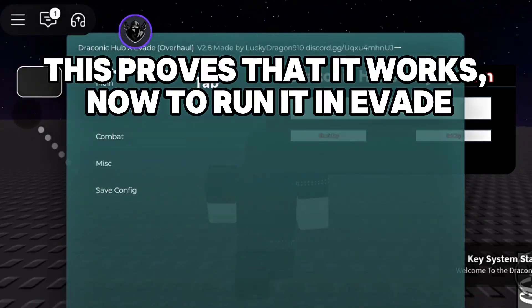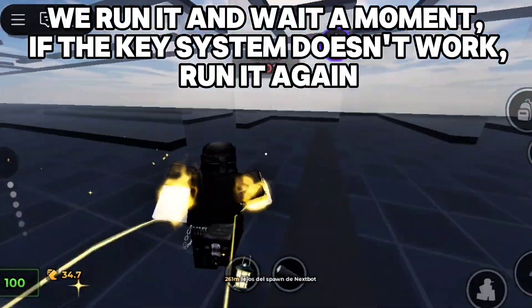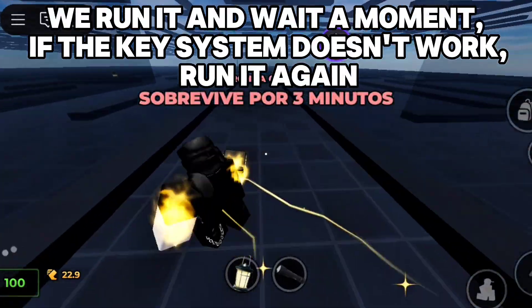This proves that it works. Now to run it in Evade — we run it and wait a moment. If the key system doesn't work, run it again.